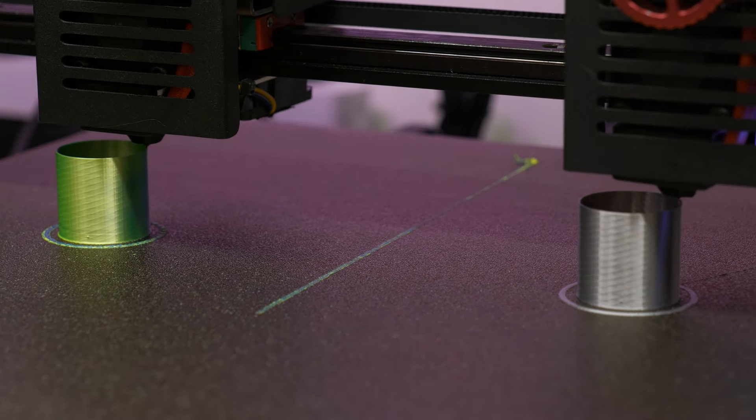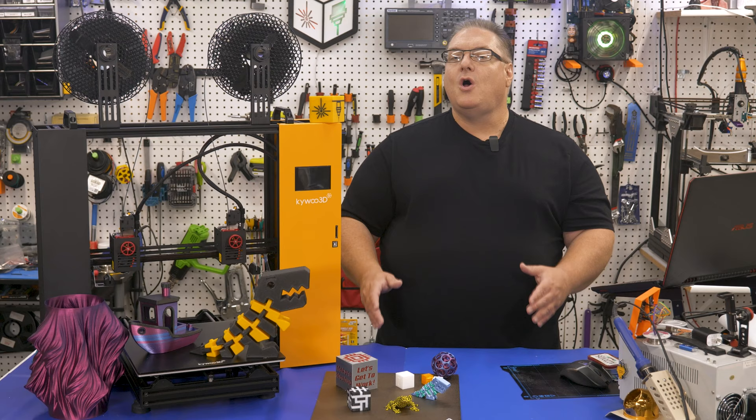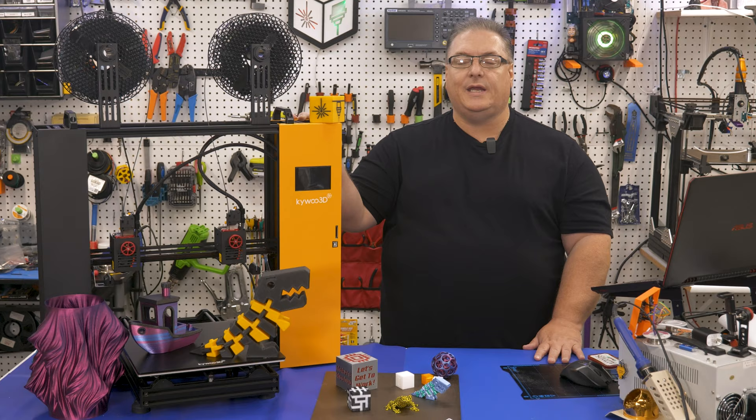Printing two prints at once, multiple colored prints, prints with supports that dissolve — all that and more as we talk about the KaiWu 3D Tycoon IDEX on today's Makers Mashup.